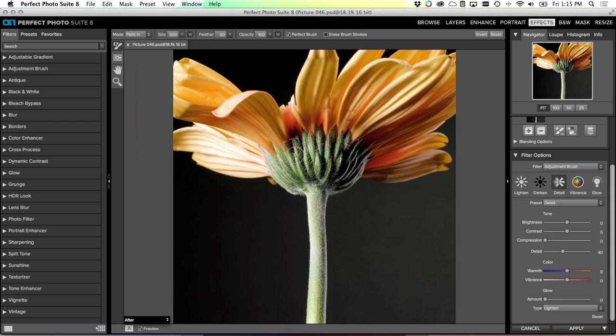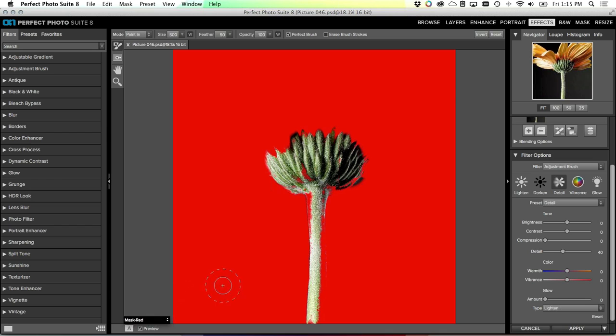Nothing changes in my image until I actually start to paint on it. I'll make my brush a little bigger using the bracket keys and toggle on the Perfect Brush. The Perfect Brush automatically masks for me - as I paint it's only going to apply this effect to the colors underneath the center of the brush. I'll paint down the center of the stem, then turn the mask preview on from this pop-up. I'll select 'mask red' and you can see as I paint it's automatically stopping the masking just at the edge of the colors I'm interested in - it's a self-masking, self-feathering tool.